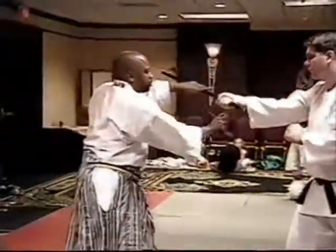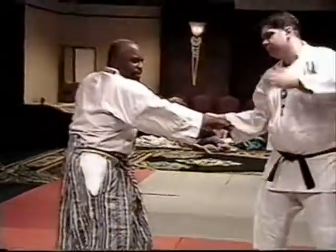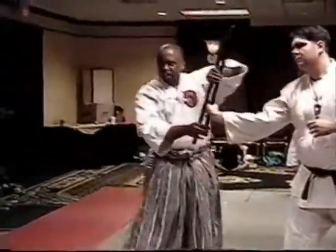Push. Here. Reach over. Grab. See what I'm doing? Can everyone see that? Thank you.